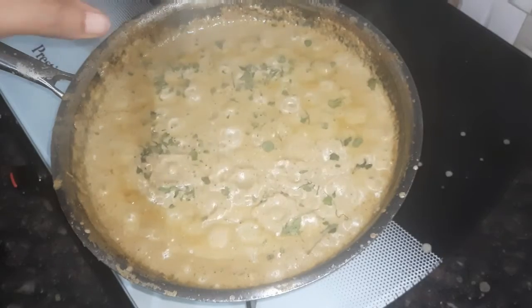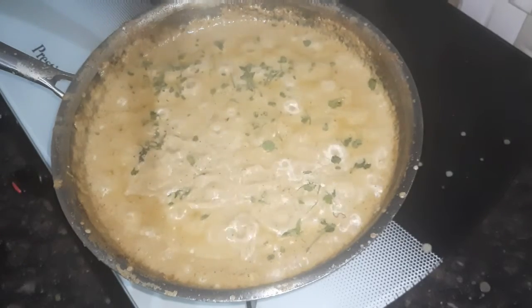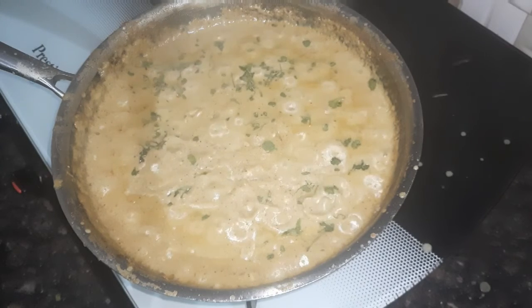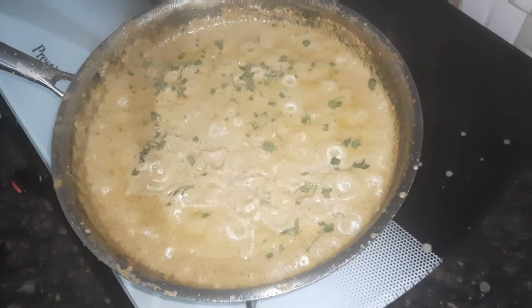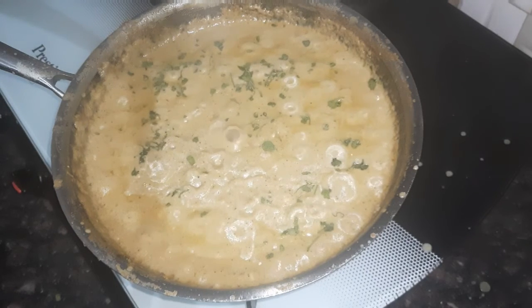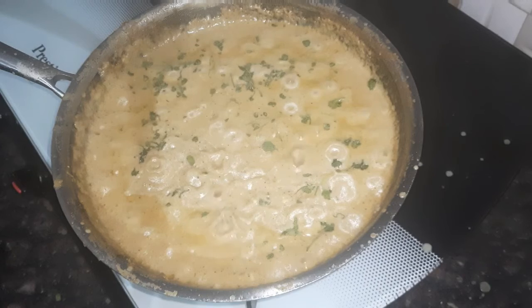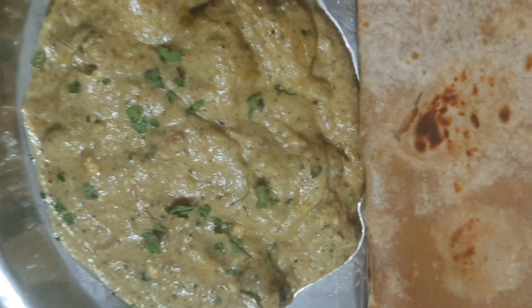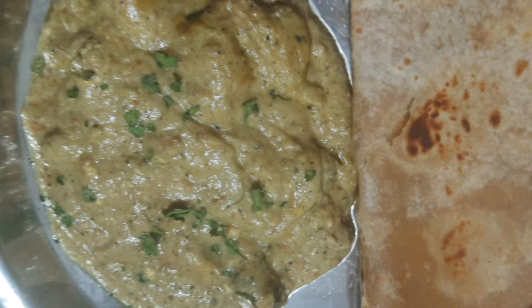That is awesome! Type your recipe in the comment section and subscribe to the channel. Please like this video and share with your friends and family. Subscribe to the channel and click the bell icon. Thank you.